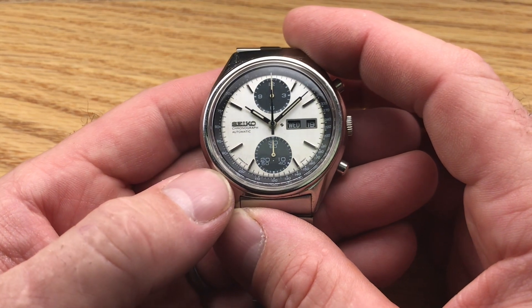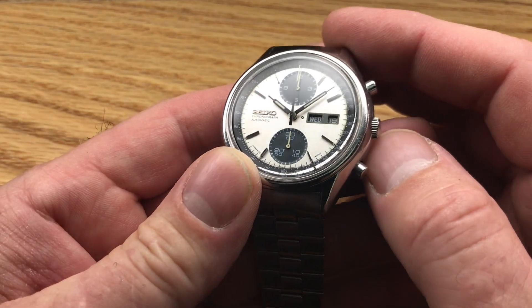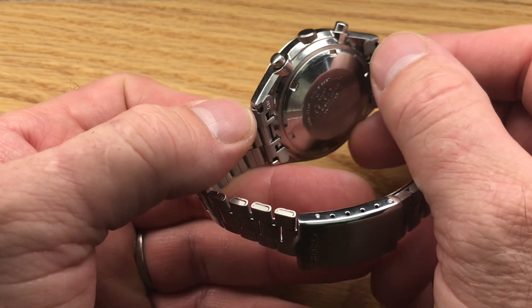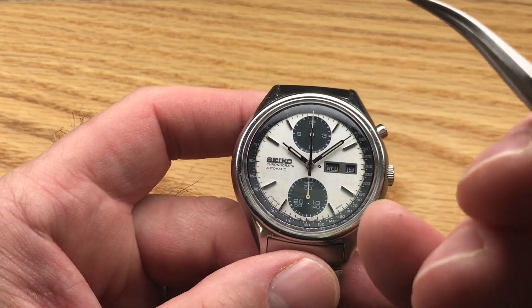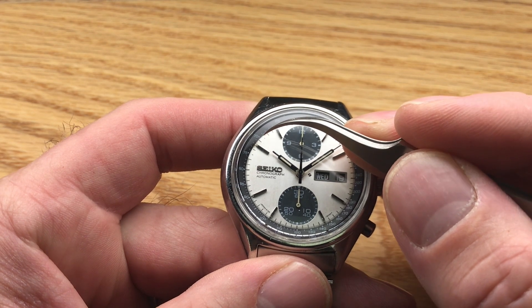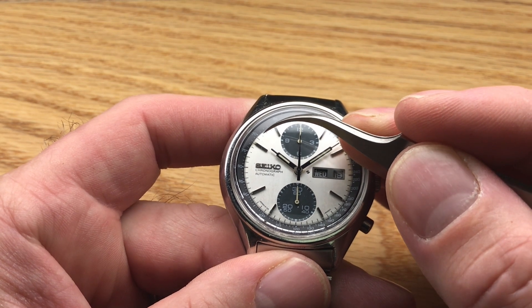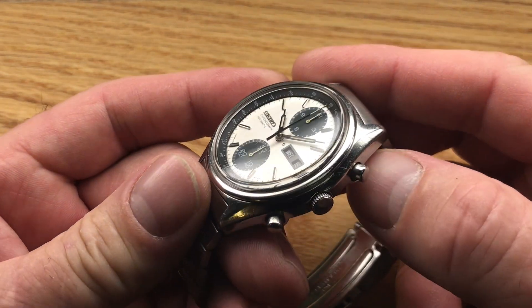The hands are original. The dial is original. The tachymeter ring is original. The movement is original. Everything is correct — pushers, crown stem, case back — everything is right, original unto itself. There is very minor damage: some missing indices between the 51 and 52 markers, as you can see there.